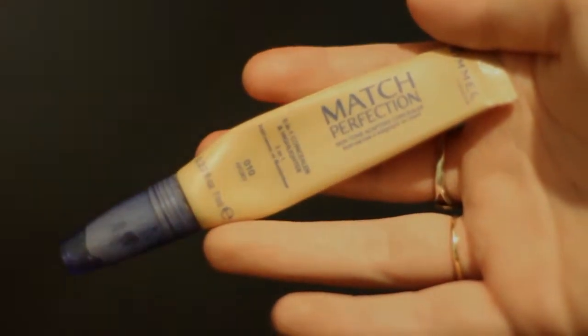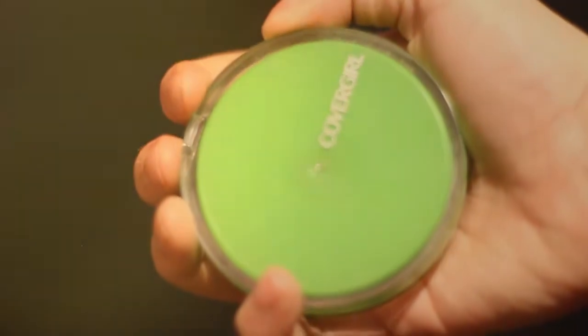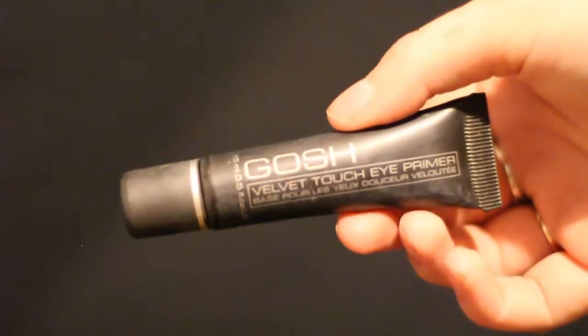I'm already starting with my foundation, concealer, and pressed powder already on my face. So, first things first, I'm going to be priming my eyelids so that my eyeshadow and eyeliner stays all night long, and I'm just using my GAUSH Velvet Touch eye primer for that.